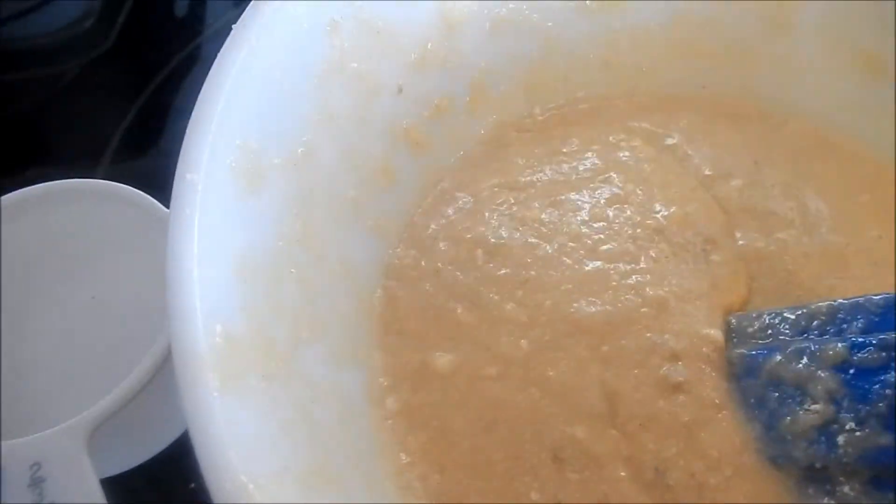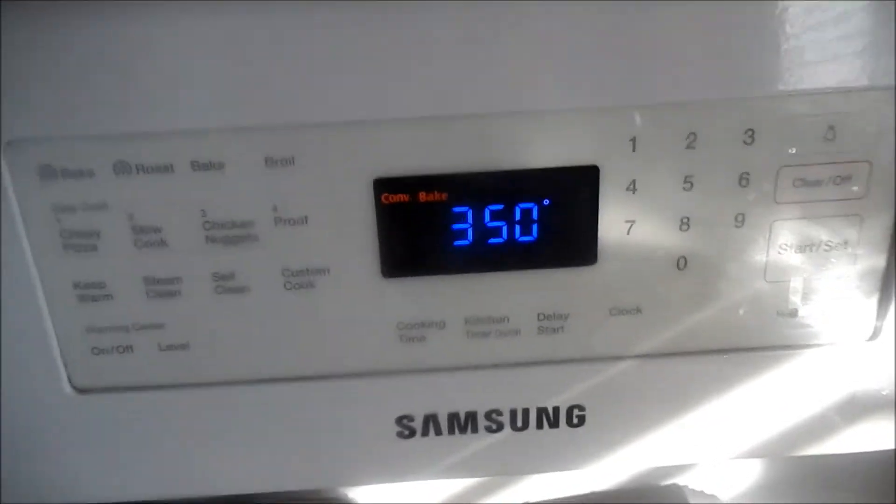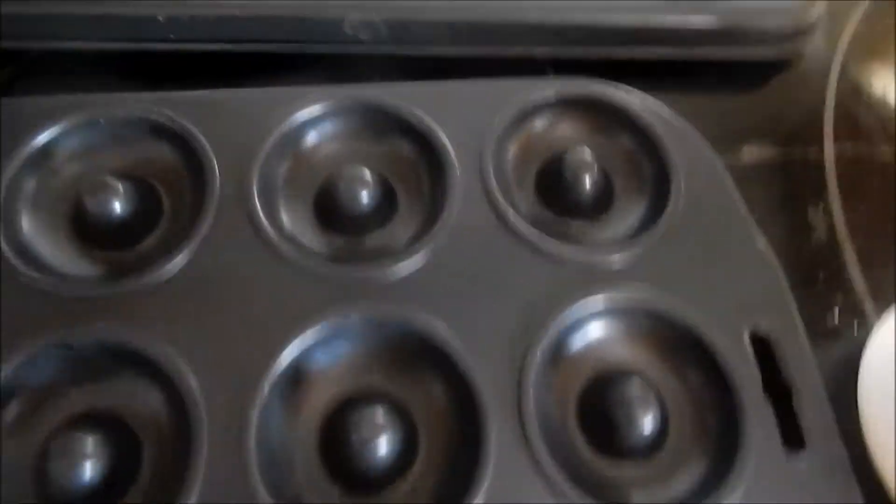Now it's time to move it to your donut pans. Oh yeah, by the way, you should probably preheat your oven to 350 degrees. You're going to have two options: do it in the big pan, or these little mini donuts.